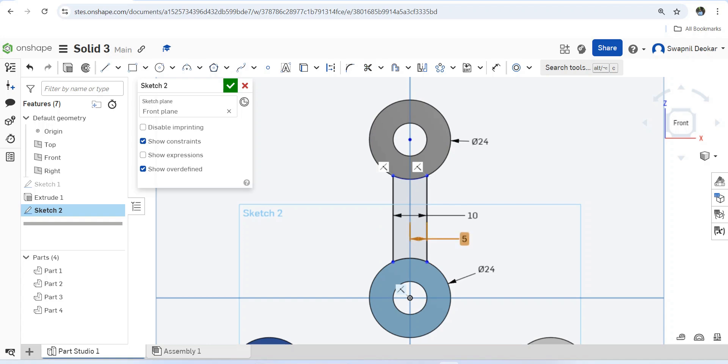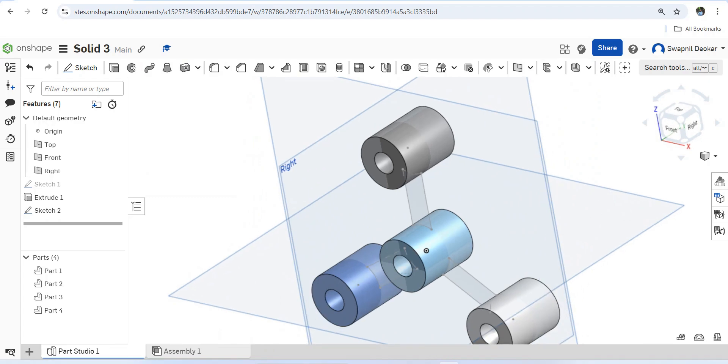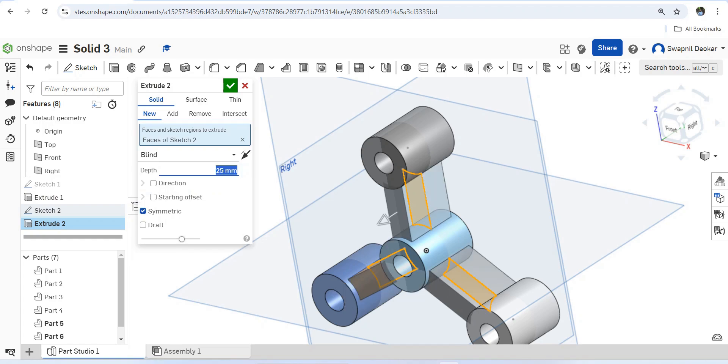We have to delete the distance constraint. Now it is properly constrained. Next, similarly apply a circular pattern — select circular pattern, select the entities using the cursor. The quantity is three, so we require three entities. The sketch is completed. Let's extrude — select this sketch, set it to symmetric, and the thickness should be 10mm.